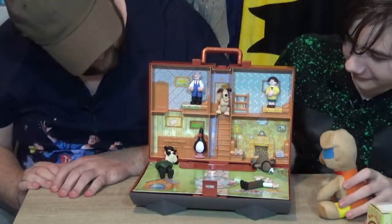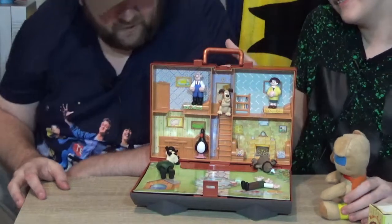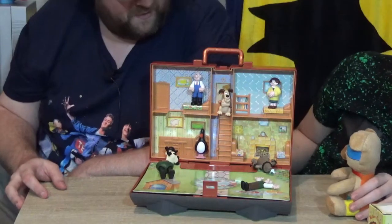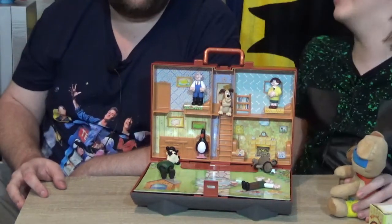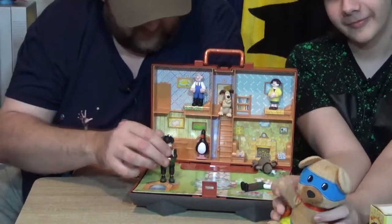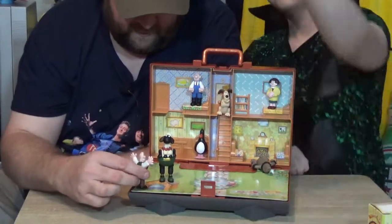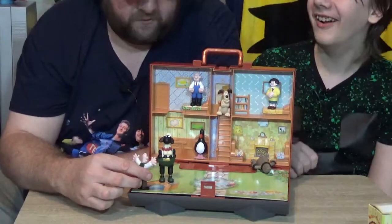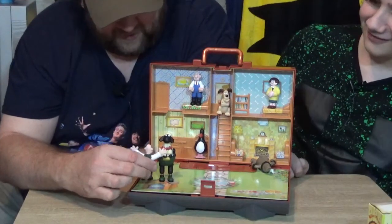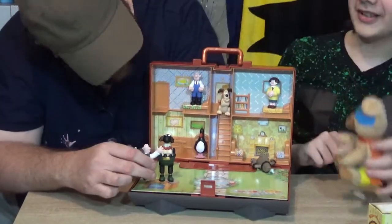If you like this video and you want to see more, please like, share, subscribe. But for now, we'll see you next time. Bye bye. He's waving and he's questioning what to do next. It's the trousers, Gromit - he's got the wrong trousers! Order a pizza quick. No job.